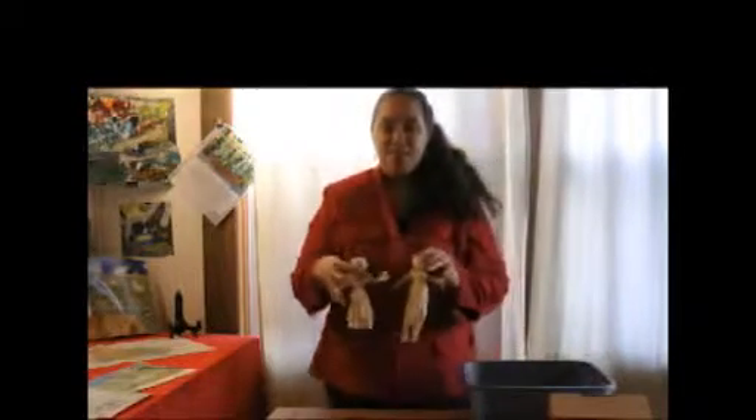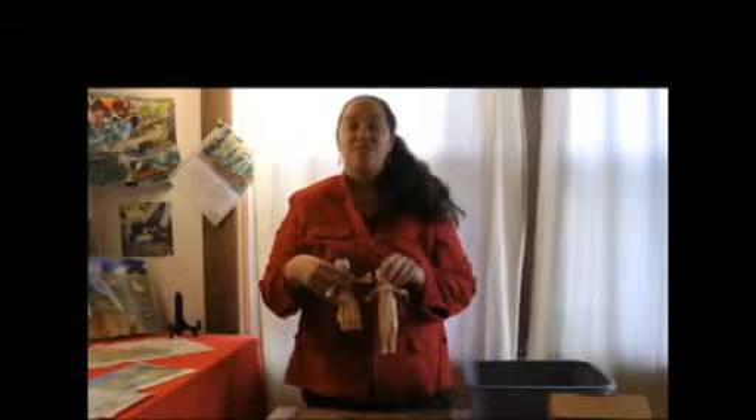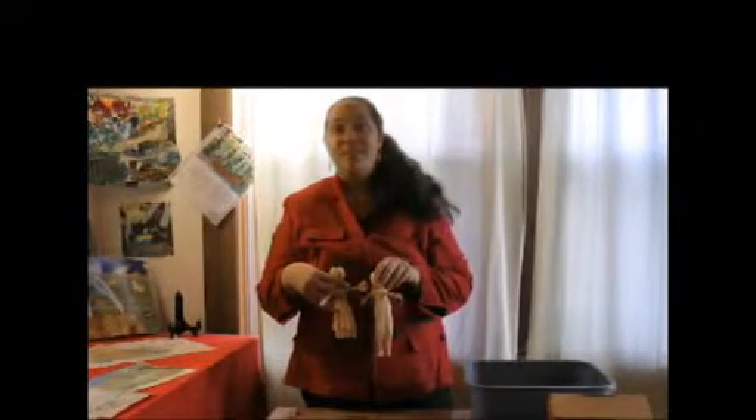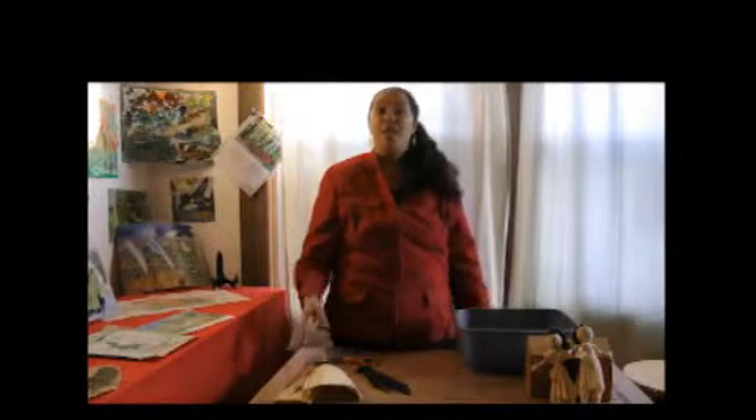Askawe Kwasan. Loren Spears here, your artist educator from Tomaquag Museum. Today we are going to make corn husk dolls. A couple of examples here, and check out our gallery for fancy ones, made by a variety of traditional artists as well as ones made many, many years ago by native peoples from this region — eastern woodland artists. Any native group that grew crops that included corn would make corn husk dolls.